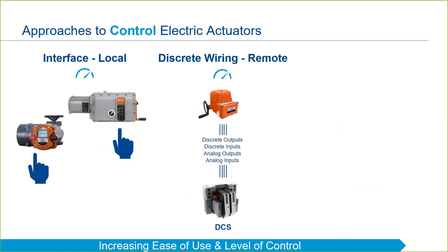That leads us to the next approach, which is by far the most common method for controlling electric actuators in the world today: discrete wiring for remote control. This method is where multiple pairs of wires are connected between the actuator and the control system to provide control and feedback between the actuator and the control room. These signals are in the form of analog inputs, analog outputs, discrete inputs, and discrete outputs.